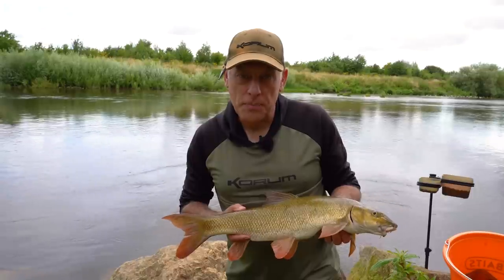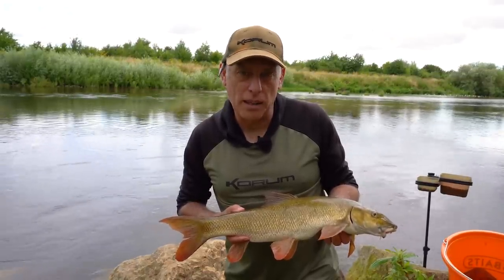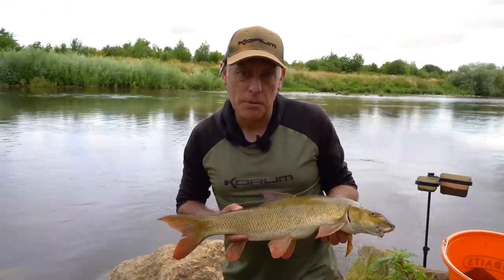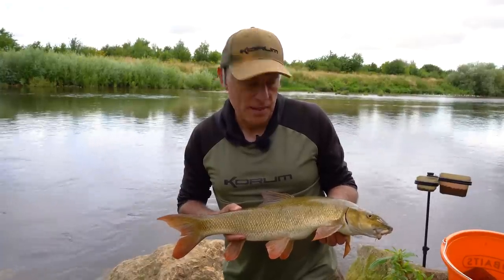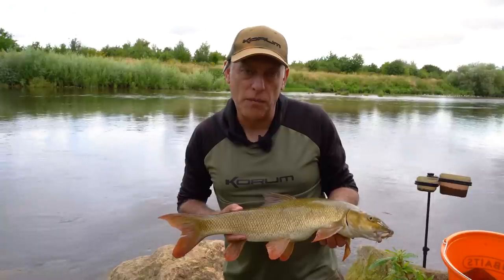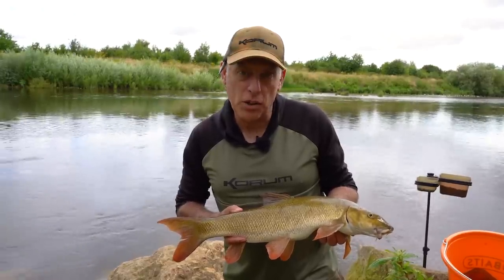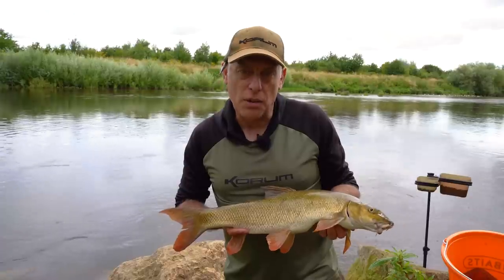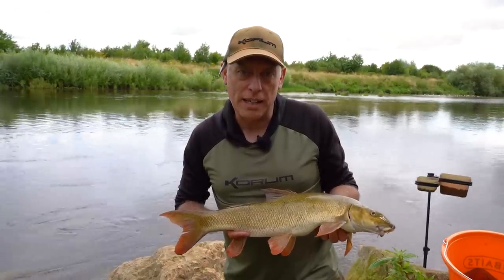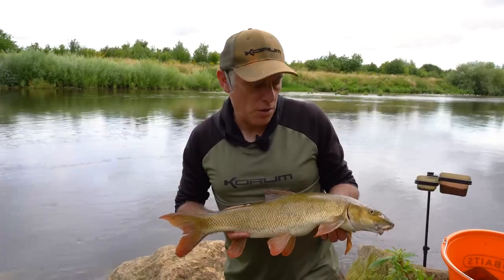That's the second fish of the session. I caught this one with a slight change from the first — the first was small eight mil pellets on a size six, more pellets in the feed plugged with groundbait. I had a couple of casts without a bite so I changed to filling the feeder full of maggots, still plugged with groundbait, and put a small piece of meat on the hook. These fish are clearly wanting the maggots now, so the next change I'll make will be a bunch of maggots on that size 12 Grappler.